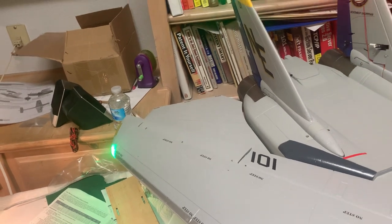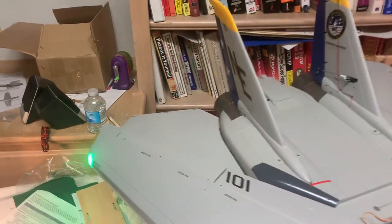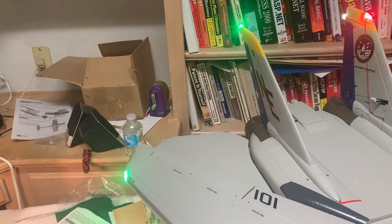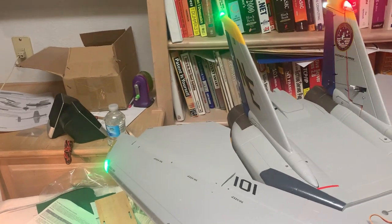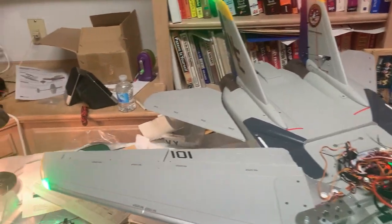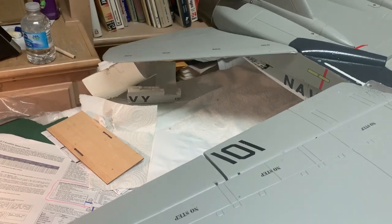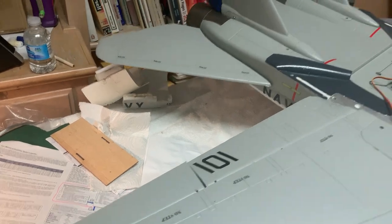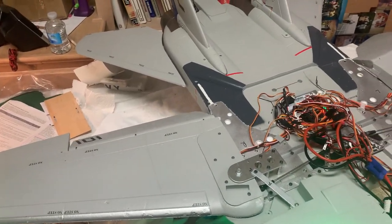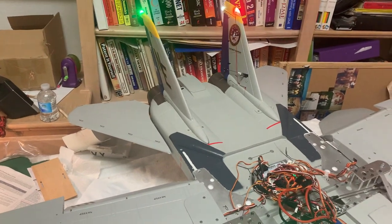The key difference from the factory default is that I disable the ailerons when the wings are swept. You can see that moving the aileron control does nothing to the wing ailerons themselves. When I swing the wings out, the ailerons now move along with the elevators. You also have flaps and rudder in this configuration.